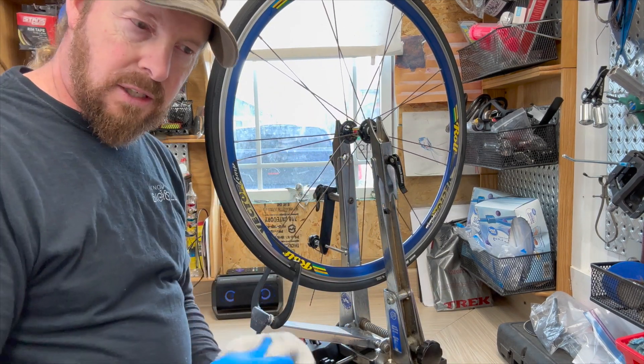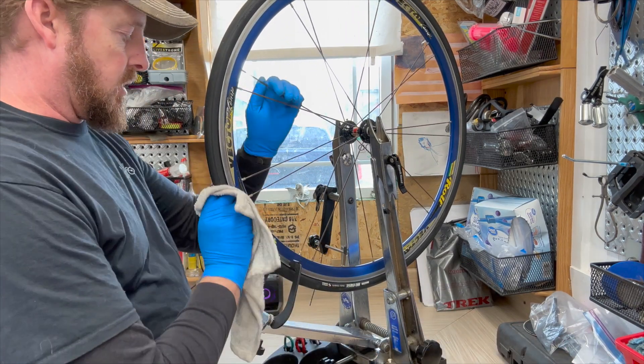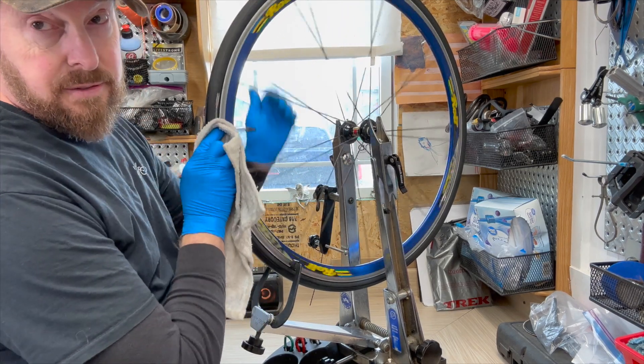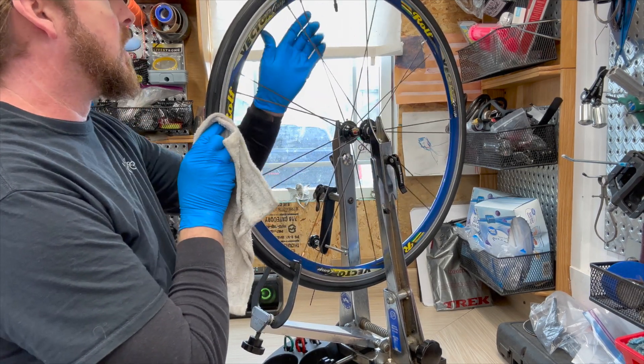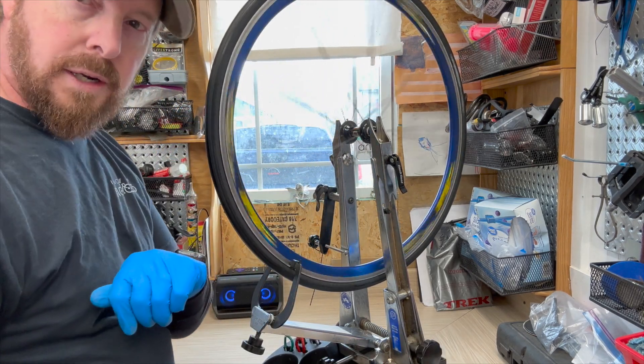Definitely cleaning and inspecting is a very, very important part of making sure that these wheels are sound and true and safe. Safe is the biggest thing. Ready to go, spinning around.